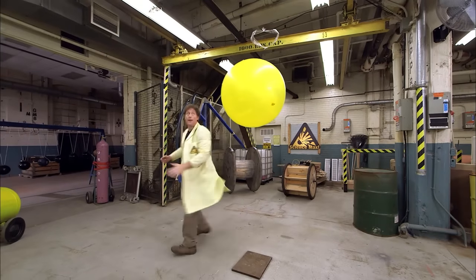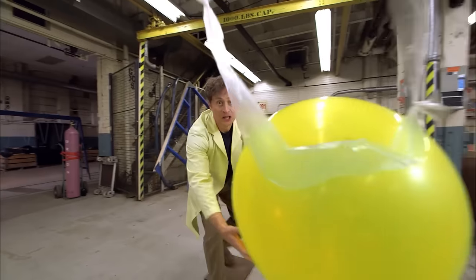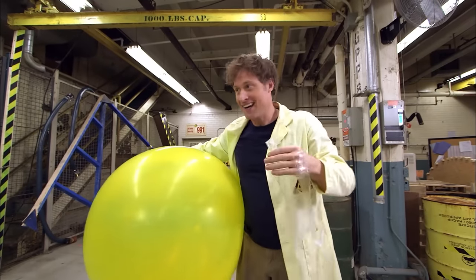Maxed out floating static ring! The ring drifts away and eventually sticks to someone. It was fun while it lasted — I've got to charge these up again.